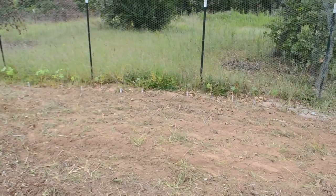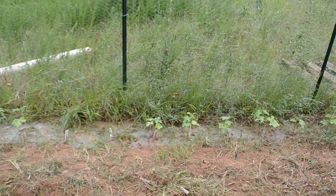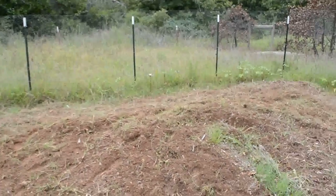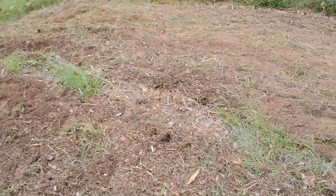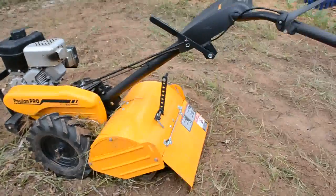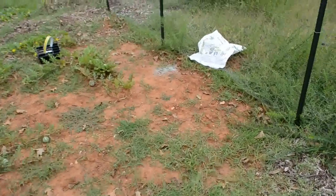My okra is already starting to produce and it's not even maybe a foot tall — I've never had okra this short before, and it's producing, it's just so weird. I'm going to blame it all on the soil. I'm hoping we won't need to till anymore — we'll just get some fertilizer, compost, and wood chips on top and then we're good to go. I'd also like to get some more chickens, but we need to get a better coop — we recently lost some, so we need a more secure place for them.